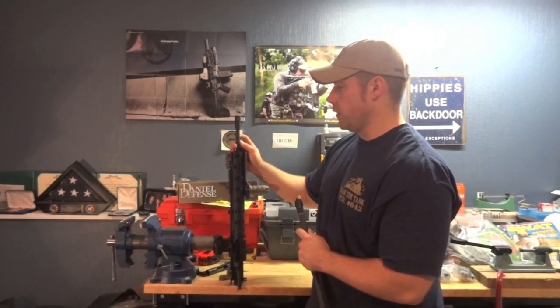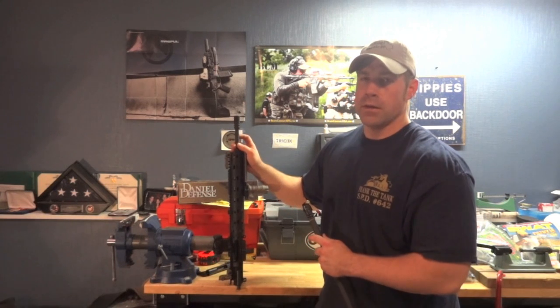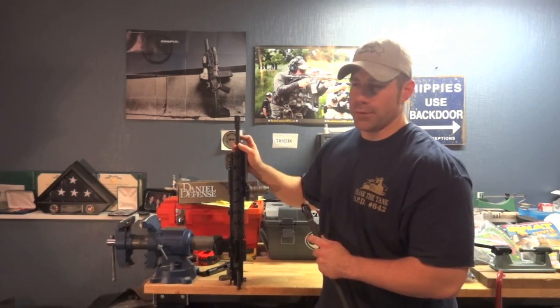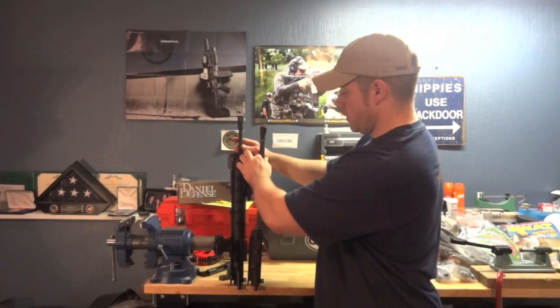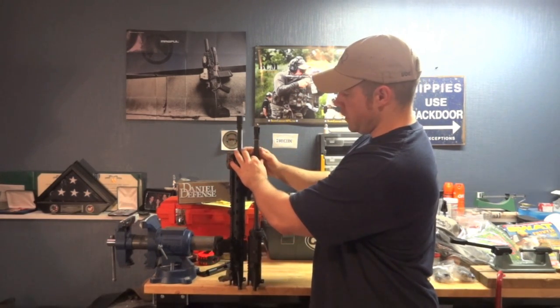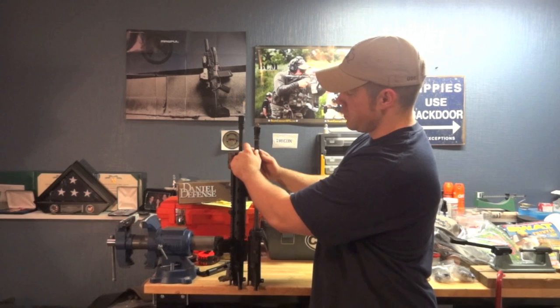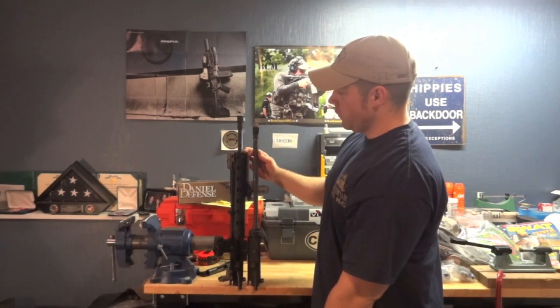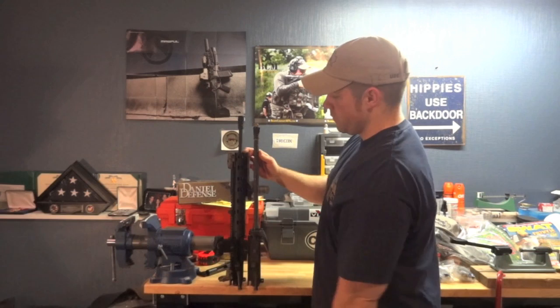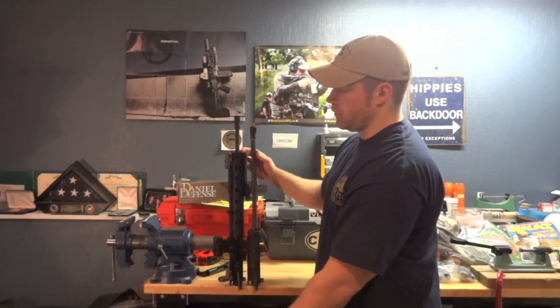I put the Battle Comp on this thing just so we're dealing with apples versus apples. This is a 16-inch, down-of-the-fence chrome, hammer-forged, mid-length, lightweight profile barrel — a phenomenal barrel, by the way — with a Battle Comp 1.0 on top. This is your length comparison right here: a 14.5-inch with a 1.5-inch pin-and-welded muzzle device versus a 16-inch with a standard muzzle device.